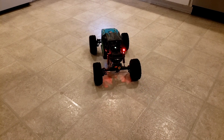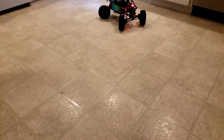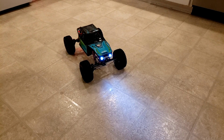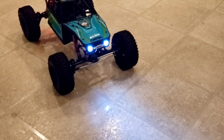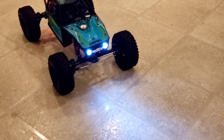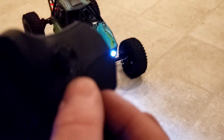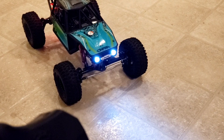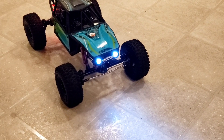Let me spin this around for you. Watch the nose on this — I have it set up so that if I want to do a steep climb, I can draw the nose down. Where that's good is if you're trying to do a steep climb, it'll keep the chassis from unloading. When I'm done with the climb, I just turn this wheel back and I get full articulation again.